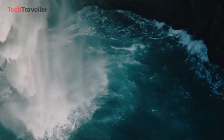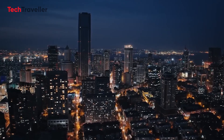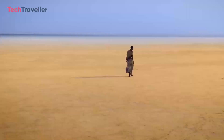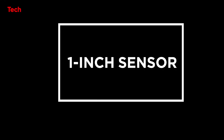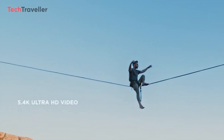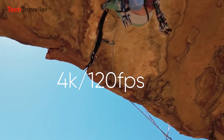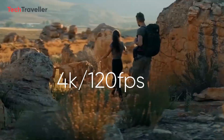Considering the prevalence of modern devices with built-in 5G connectivity, many users will expect this feature to enhance control stability and enable faster, clearer video transmission. As for the camera upgrade, the Mini 4 Pro is likely to feature a 1-inch sensor, similar to the popular Air 2S. However, it may not support recording at 5.4K; instead, it might focus on 4K resolution at 120fps, leveraging the sensor for improved low-light performance.